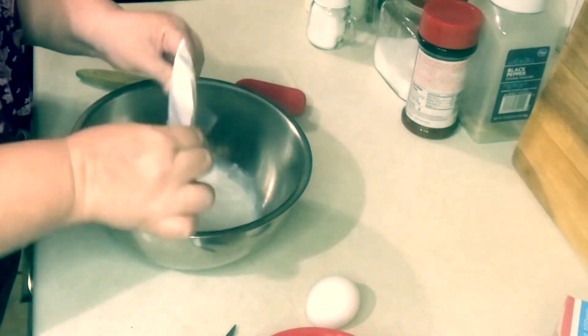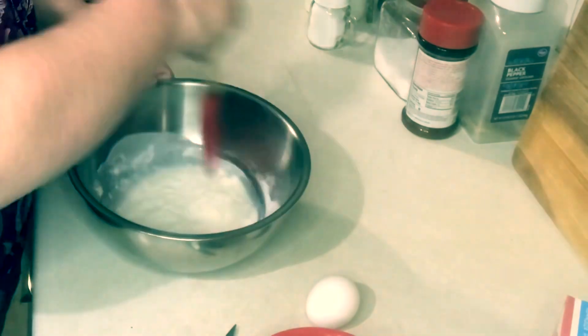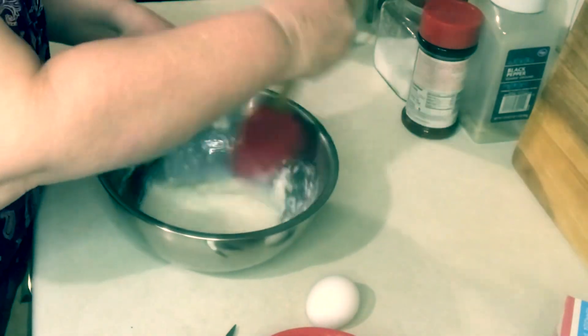In a bowl I'm taking my milk and my Dream Whip mix and blending it. I think I should have used a mixer — it didn't say to, so I just blended it with my spoon.